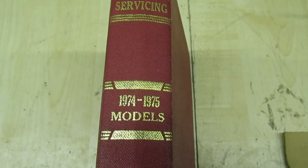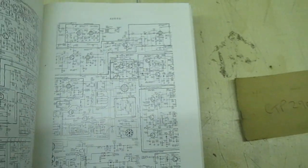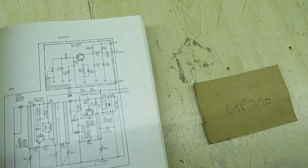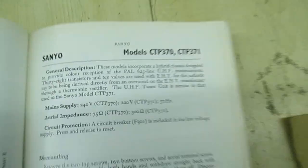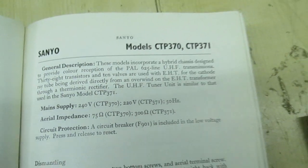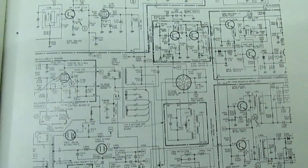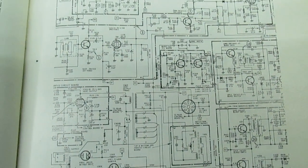The only thing I can find in the 1974-75 book is a diagram for the Sanyo CTP373-71, which, looking at the diagrams, is actually very, very similar. But it's incredibly difficult to read these diagrams.